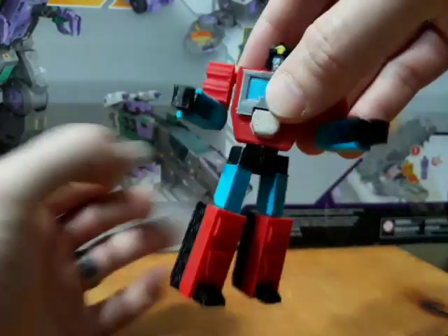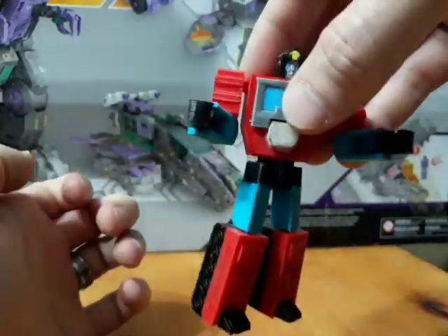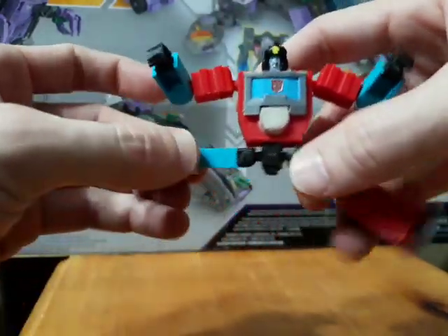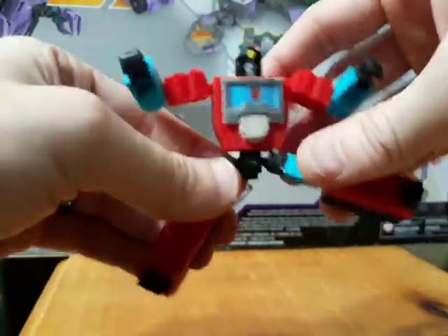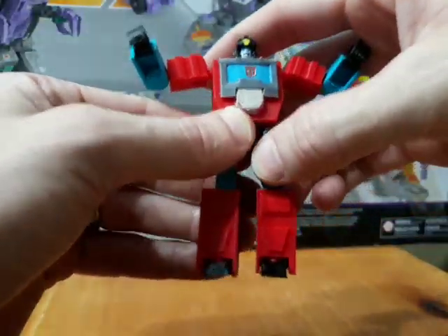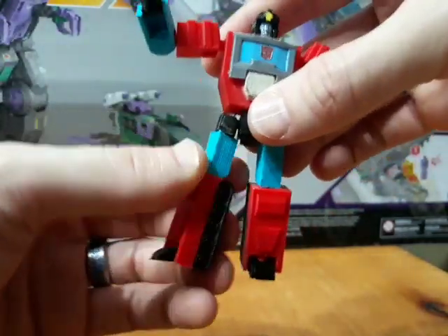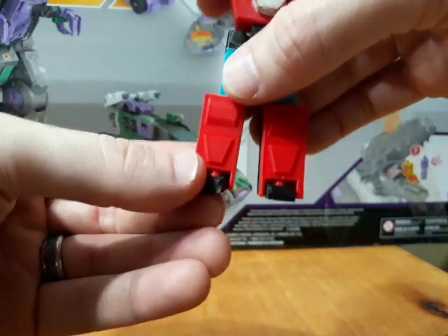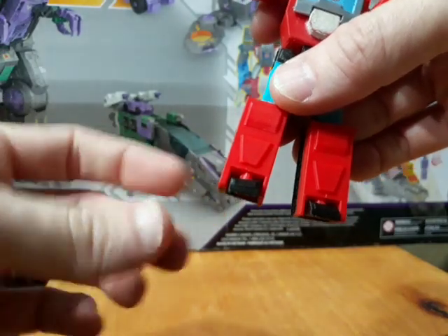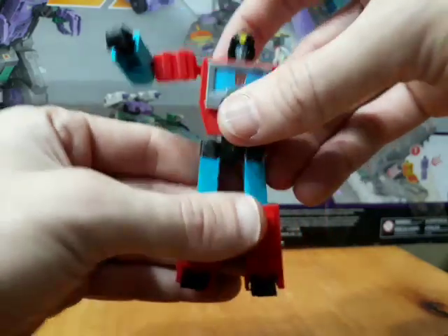We've got hip swivels that go out to about there. I'm not confident enough to do a full 360 rotation on the hips, but it's pretty decent. As far as the thighs are concerned, they go out to here in both directions — good range there. There is a knee that bends to 90 degrees, an upper thigh swivel, and the feet are on a ball joint, so you do get a slight ankle rocker, though it's mostly for transformation.